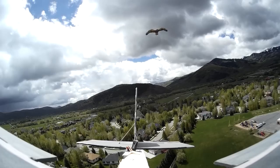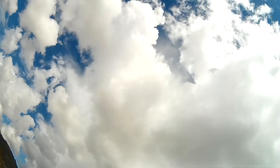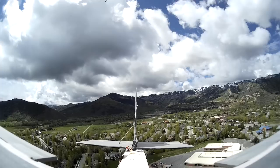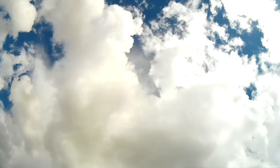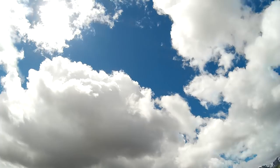Once the hawk started to dive, I would cut the throttle to avoid any injury from the prop. Here, he hit the plane and knocked the motor off.